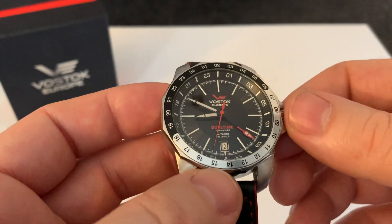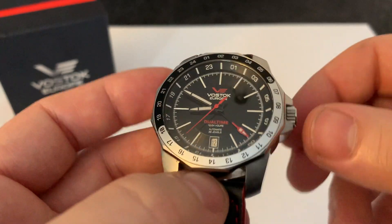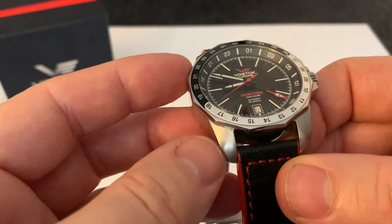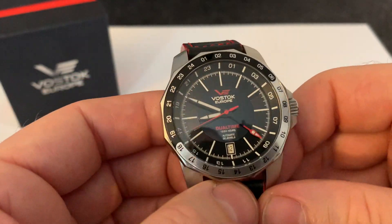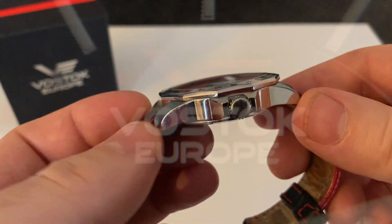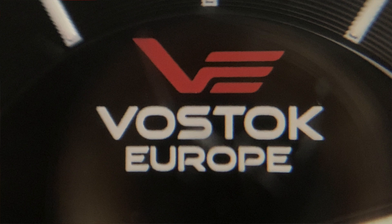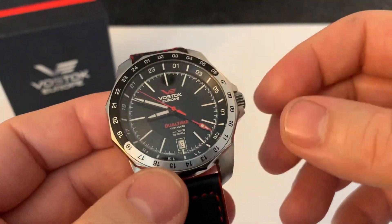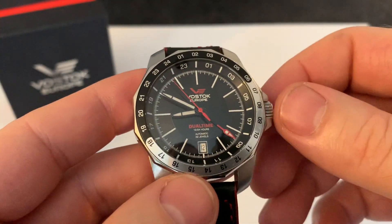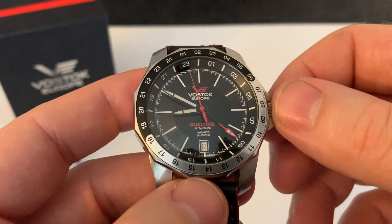We're talking a tiny number of people who work there — they apparently only employ around seven watchmakers, so it is a really tiny, small, niche brand and not something I've seen very often. This one here is the Vostok Europe N1 Rocket dual time.